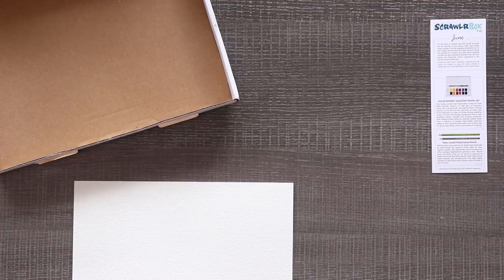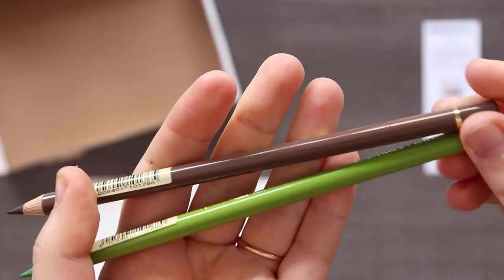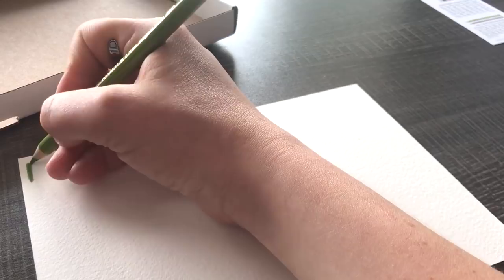Let's get on to the art supplies. I'm very excited — we do have a watercolor travel kit, but I do see this wonderful color called earth green yellowish, but you know, it's my dookie sap green. I'm very excited for that. We also have Avian Dyke brown. These are the Faber-Castell Polychromos pencils, which I have been using a lot of lately.